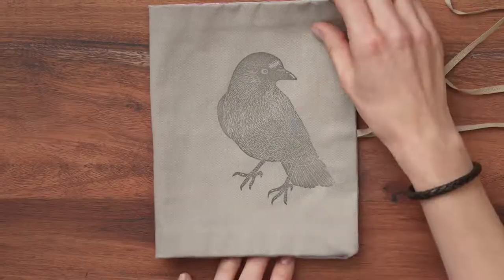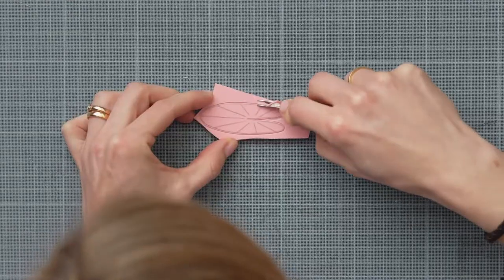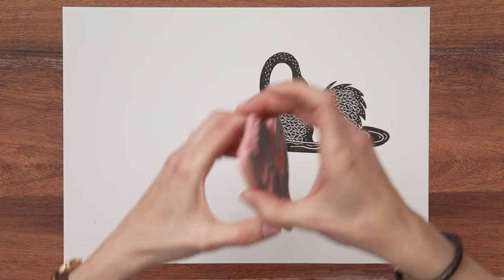As a bonus, we will talk about some fun ways to take your work further with patterns, rocks and fabric. By the end of this course, you will learn how to select subjects for your carvings and refine your lines to give your stamps plenty of details.